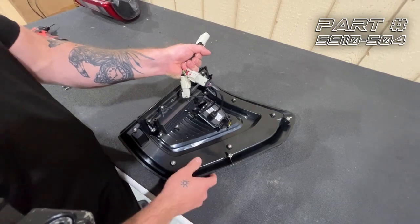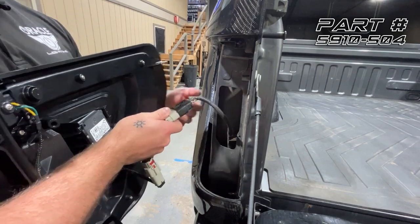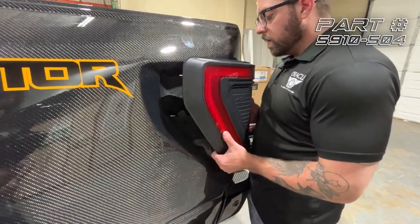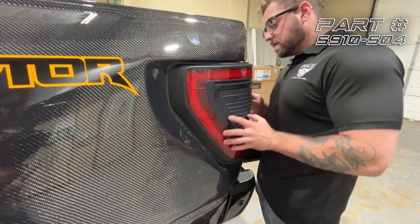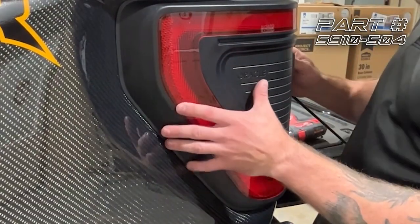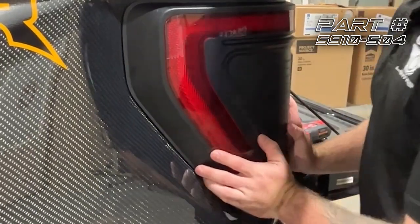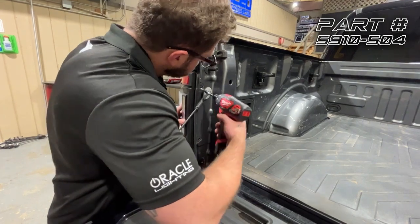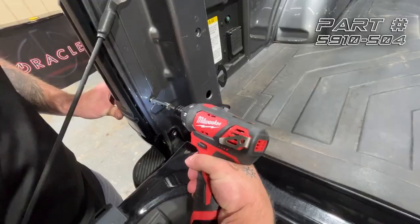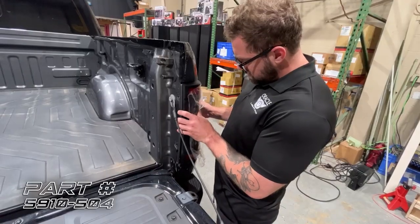Now we're going to take the tail light over to the truck. We're going to plug in the new Oracle tail light harness with the adapter, then first line up our two edge pins and make sure that the guide on the opposite side is in place. Now all that's left to do is put our 8 millimeter screws back in, and then repeat the exact same steps on the passenger side.